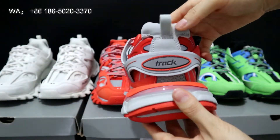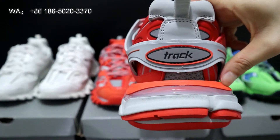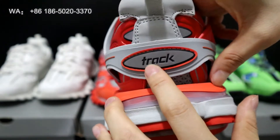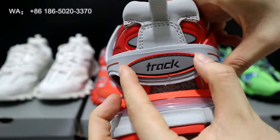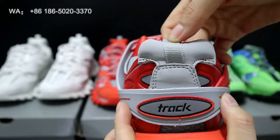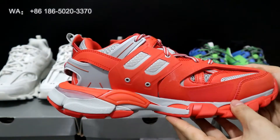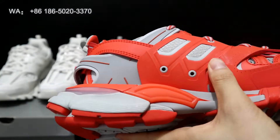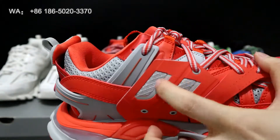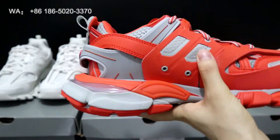The back counter is plastic material with stitching on it. There is embossed work on this part as well. Check the webbing loop here. On the medial side you can see the design with mesh material as well.